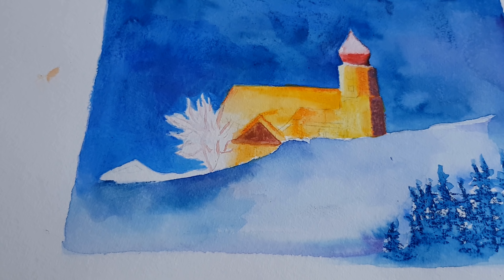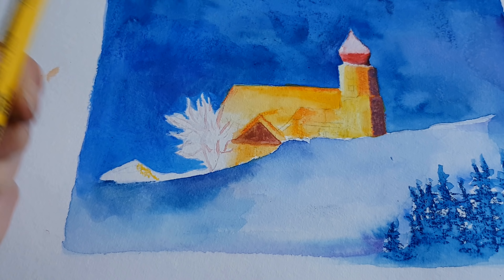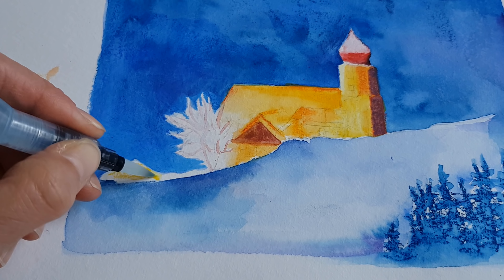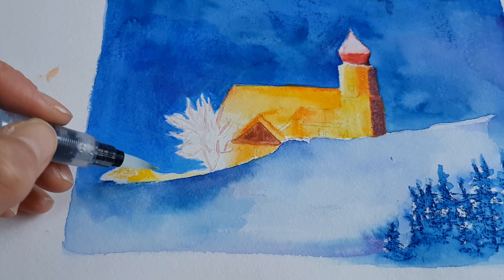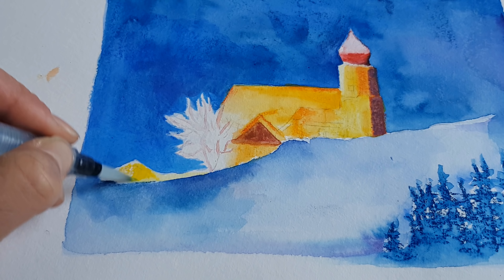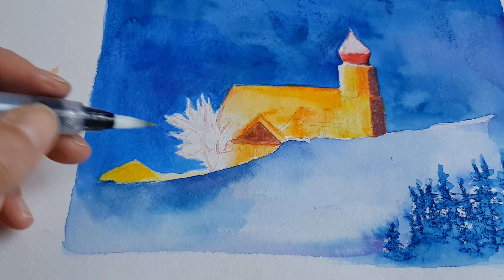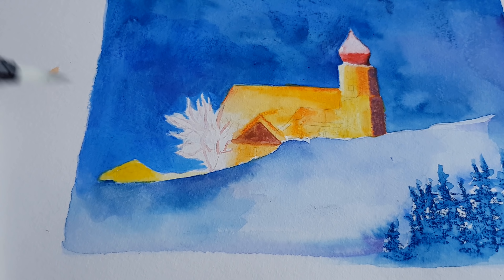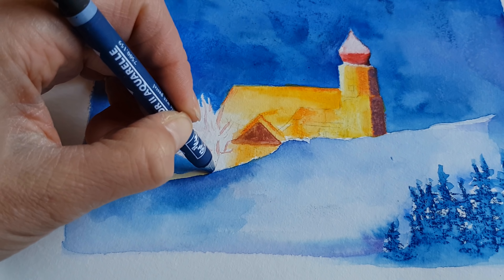I'm going to add a little bit of Neocolor — what's this one, yellow — over here. What you see here is actually an orange fence that goes along the ski slope to prevent you from falling down the mountain. Prussian blue — let's put that on the tree, just like that.